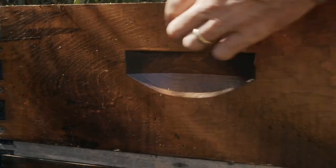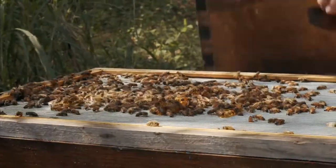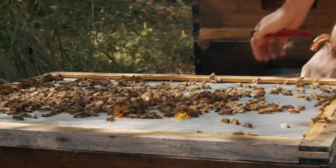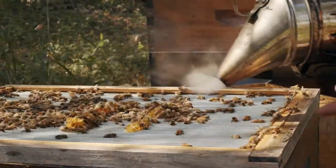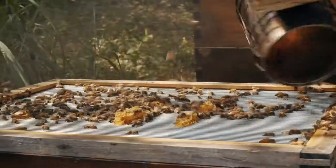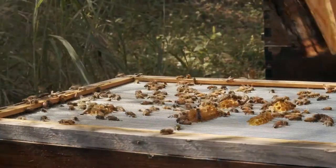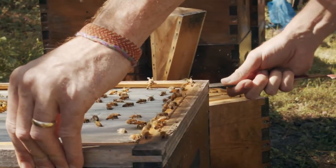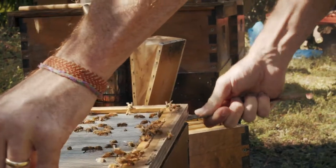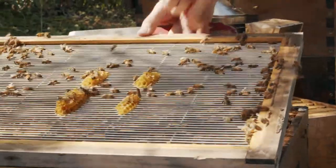I'm just going to use my tool here to break the seal. Bees will use a product called propolis that they take from the environment and use it almost like a glue to seal things together. This next layer is a metal rack with slots in it that all the worker bees can go through, but the queen is unable to go through. We call this the queen excluder. I'm just going to make sure the hive itself is continuing to stay healthy.